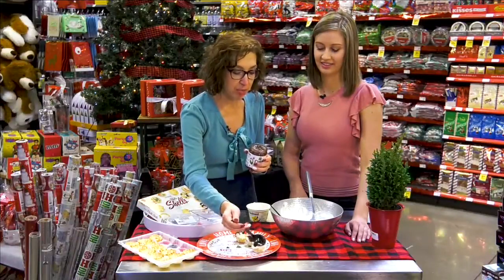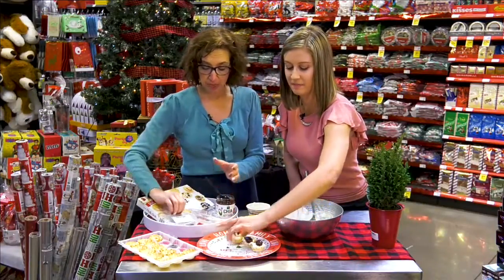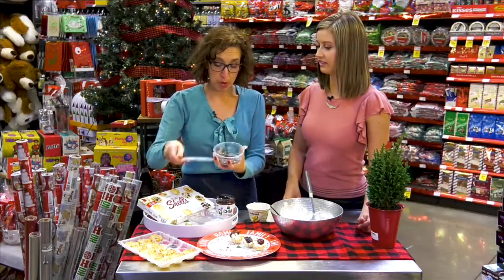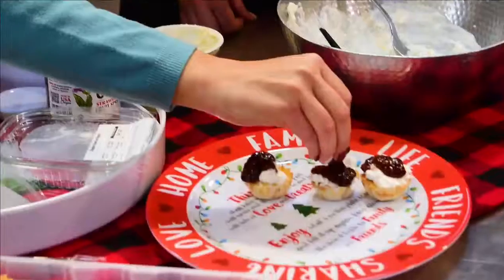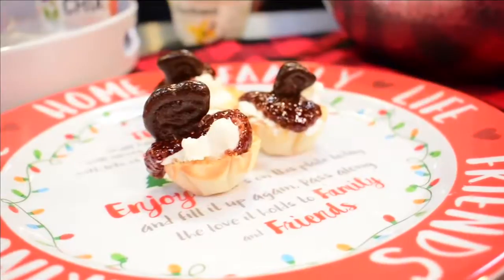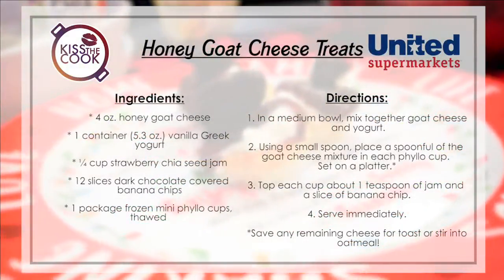Then you can top this — think mini chocolate chips, think peppermint bark, something crunchy. I wanted something a little bit different, so out of our bulk aisle, I grabbed some dark chocolate-covered banana chips. You just stick one in the middle, and you've got little bite-sized appetizers with all kinds of good nutrition in them that you can feel good about treating yourself to.